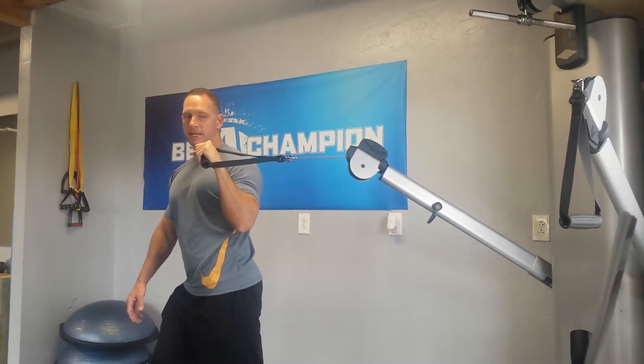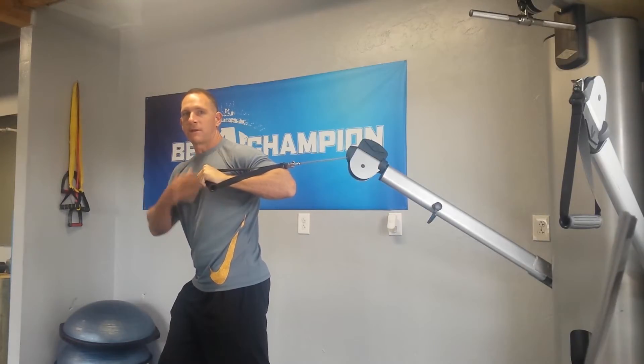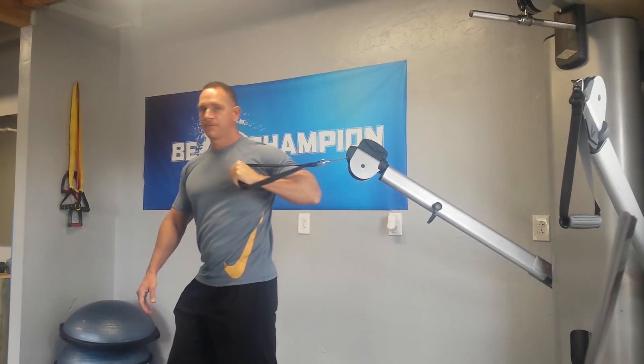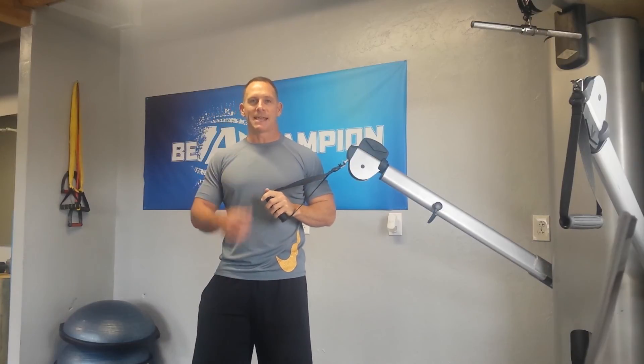You want to keep your elbow up. Don't let it dip down here. Keep the elbow up — it's a lot better for the security of your shoulder. Then you would continue for the given number of reps and then do the same thing with the other one.